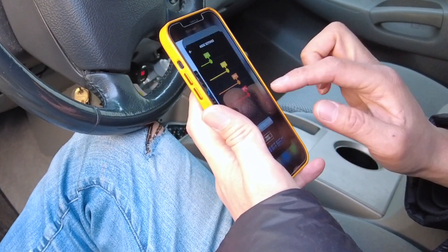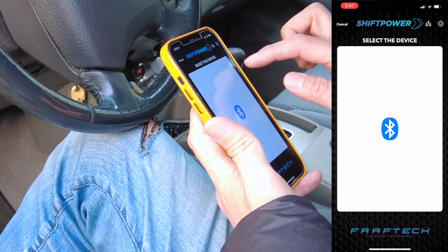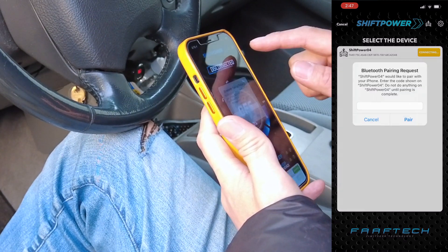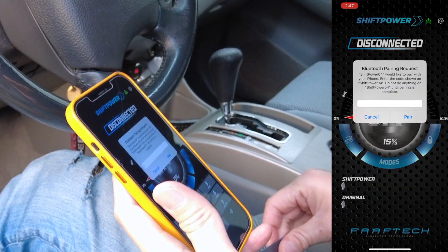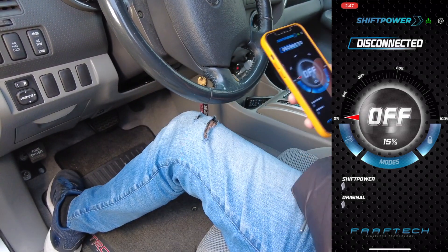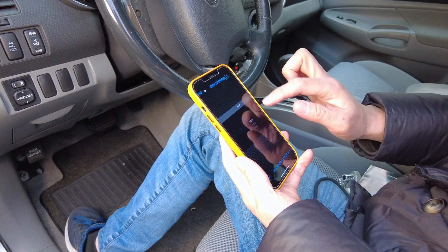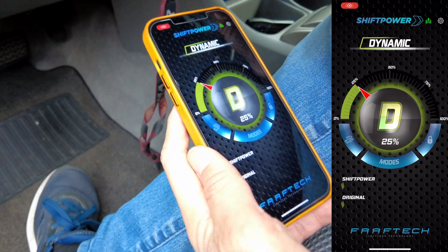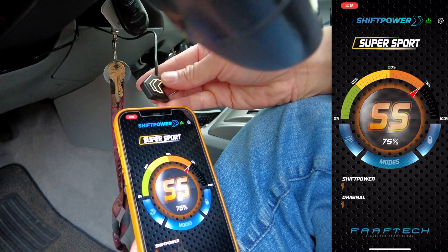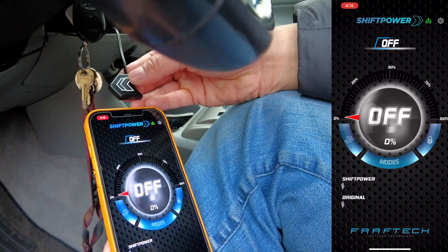After you open up the app, click on the vehicle button and you'll find your Shift Power device. Go ahead and connect it — it's going to ask you for the password, which is written on the first page of the user manual. Go ahead and pair it, then select your vehicle. Once selected, you'll notice it's already on green. Every time you press the button, your app will change in real-time: Sport, then Super Sport — that's orange — and then Race, that's red. Press it again and it'll turn white, which means it's turned off.